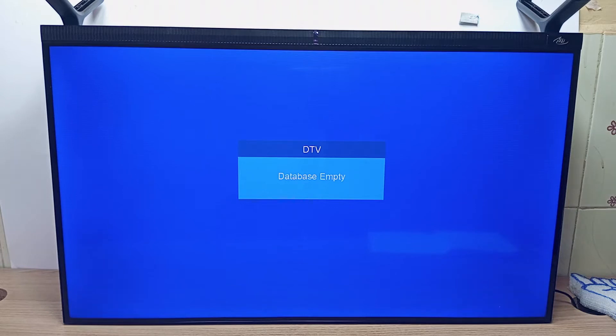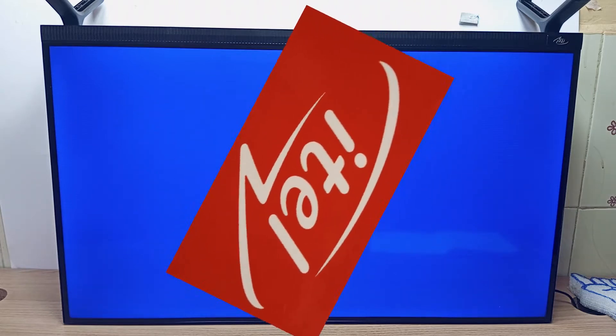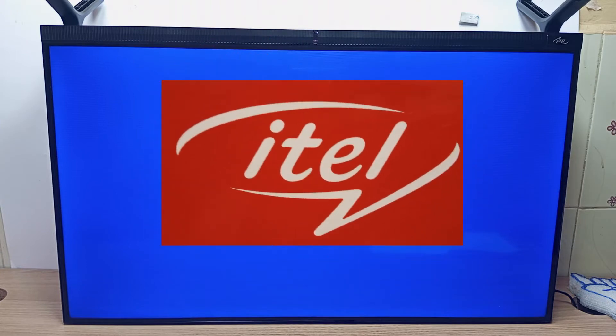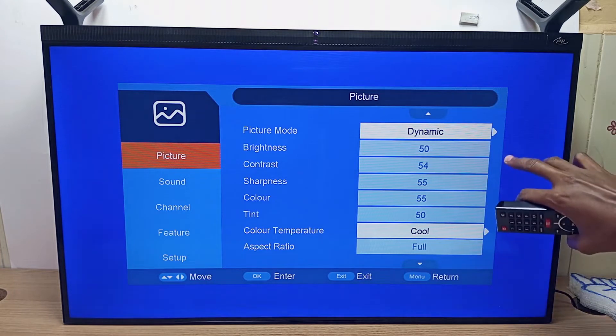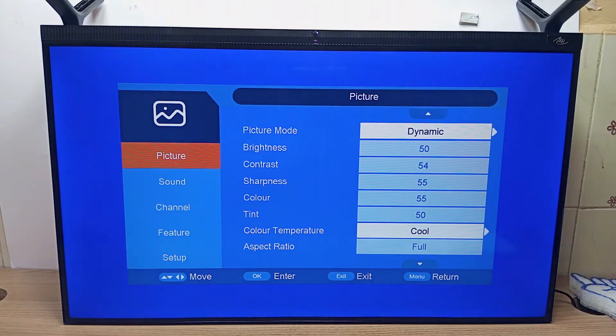Hello there, my name is Dominique and today I'm going to show you how to flip the screen on ITEL TV. As you can see, this TV is upside down but the menu is the right way up. This can happen if you change the screen or if you change the motherboard on the television.